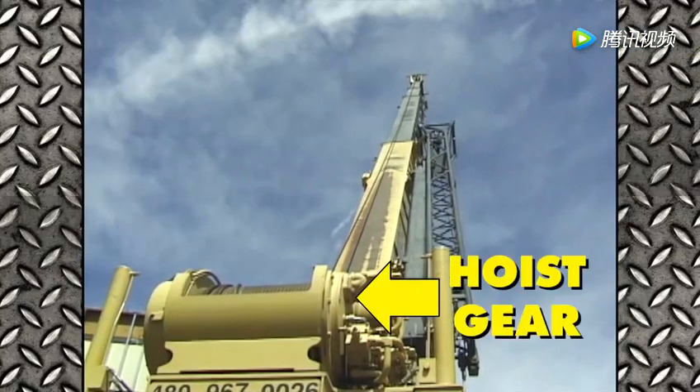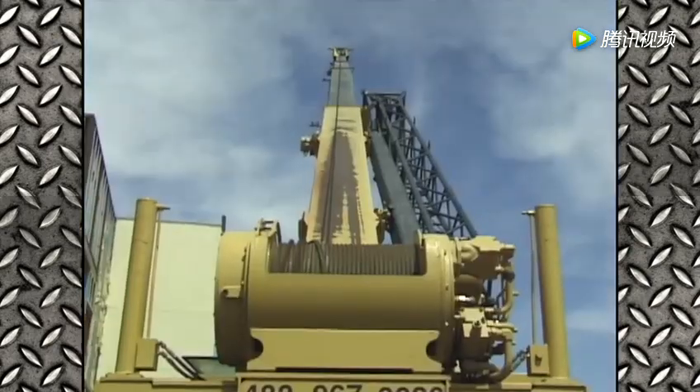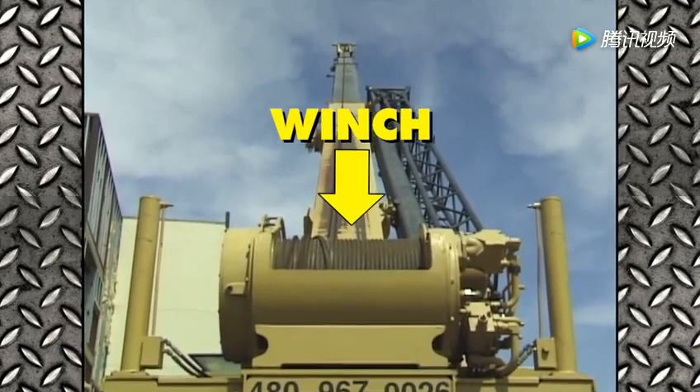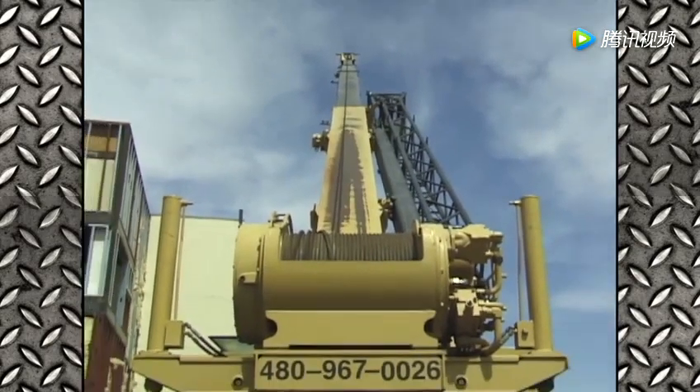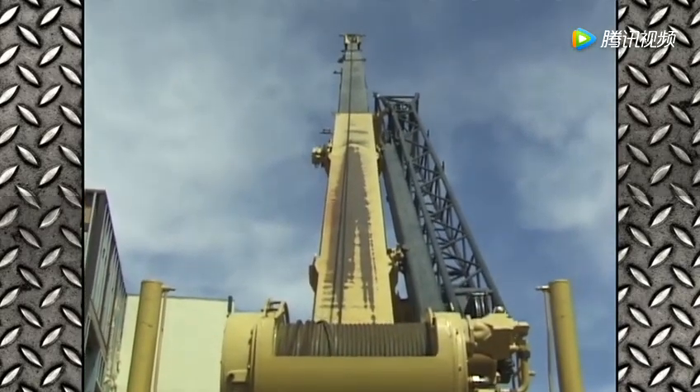Here is the hoist gear. Hoist means to lift. The hoist gear lifts the load with a winch. A winch is a metal cylinder, kind of like a big spool — like a spool of thread. But instead of thread, a winch is used to roll up the steel cables.